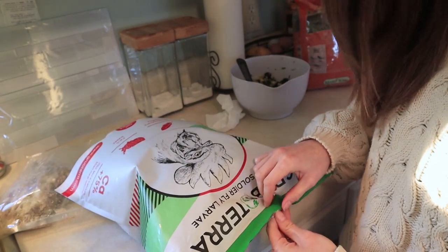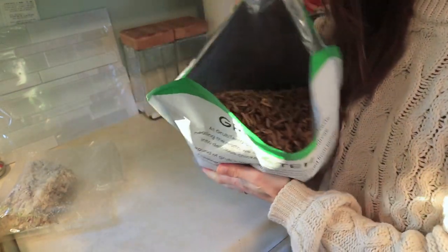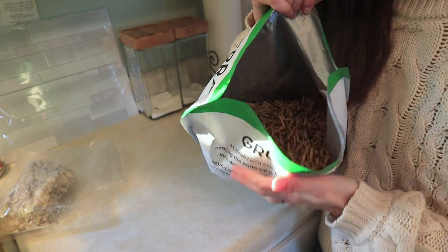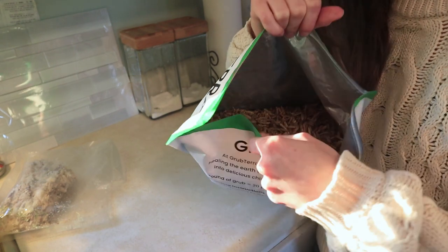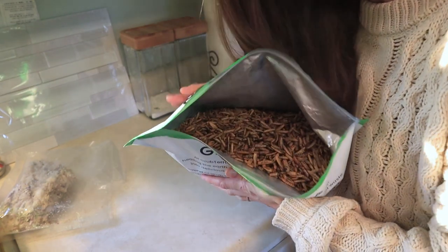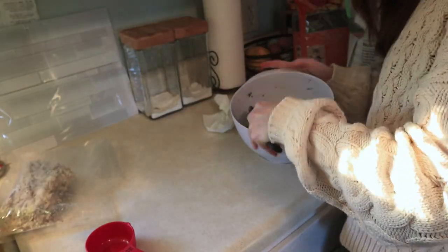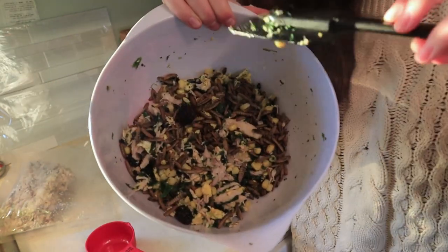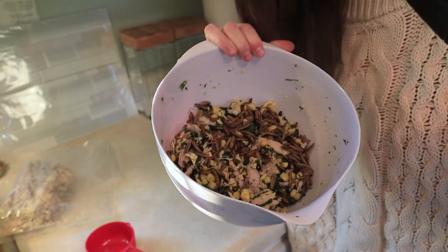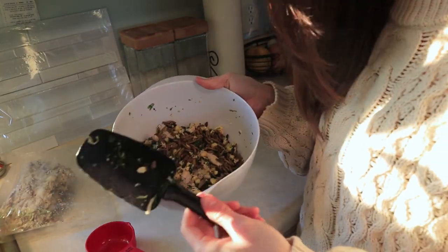I want to show you guys what these look like because I was very skeptical when I first got this. Are these things alive? They're not alive — they don't move. Thank God, I didn't want moving insects. They don't smell bad; I don't mind the smell at all. So I keep them in my dining room with all of the rest of the animal feed until we get a better system put up. Now that we have this really nasty looking concoction, the chickens are going to love me so much today. I'm going to take you guys out there and show you how nuts they're going to go over this entire mixture.